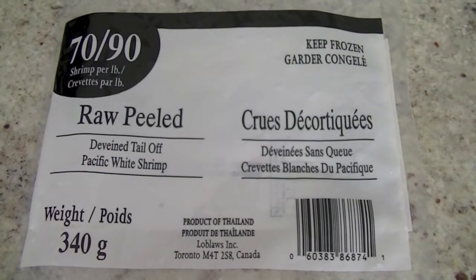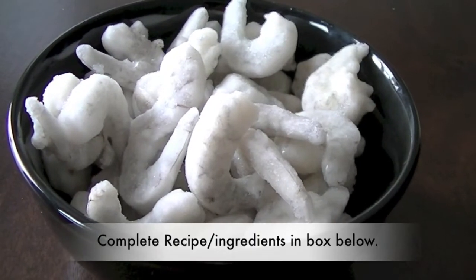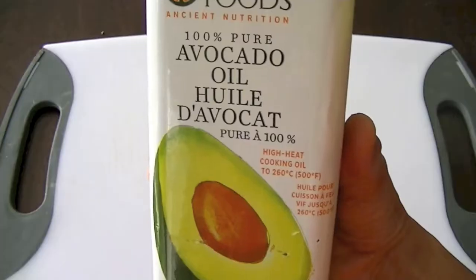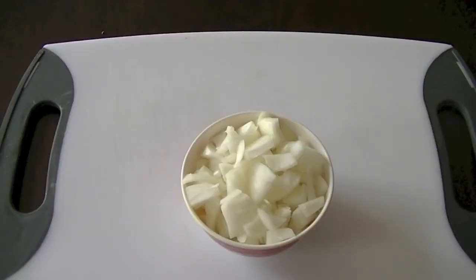For this recipe I'm using 340 grams of raw shrimp. It's peeled, deveined, and tailed off. It's frozen so we are going to thaw it — you can just run the packet of shrimp under cold water and it will thaw easily. You'll also need two tablespoons of oil; you can use any oil of your choice.